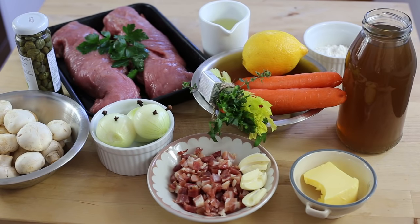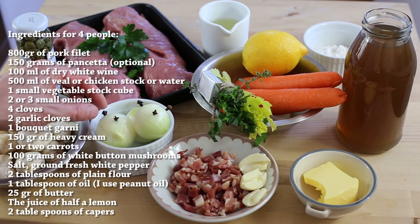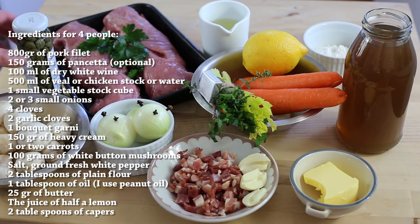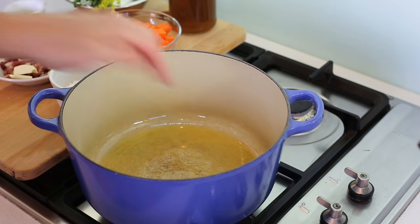These are all the ingredients you're gonna need to make the blanquette de porc — derived from blanquette de veau — which is pork fillet cooked in a velouté sauce. The ingredients are on screen. We're mainly using mushrooms, little onions, cloves pricked on pancetta, garlic, butter, a bouquet garni, carrots, lemon, capers, pork fillet, dry white wine, a tablespoon of plain flour, and optionally some extra veal stock — you can use water instead.